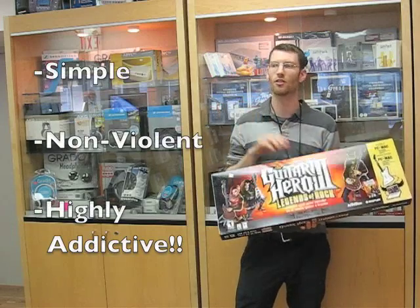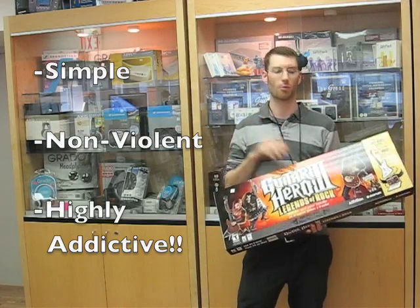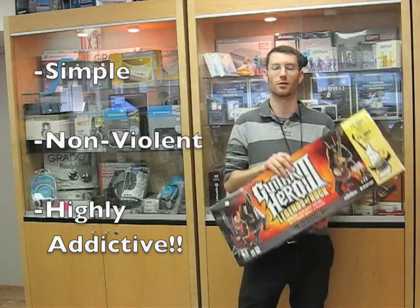It's simple, it's addictive, it's non-violent, it's easy for kids to get into, it's great for adults, it's an awesome party game — but we're going to play around with it and see what's going on.